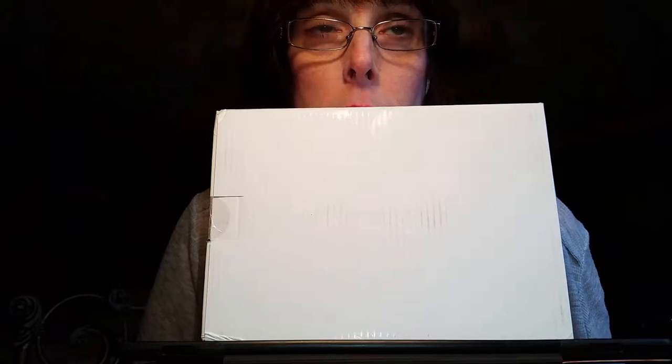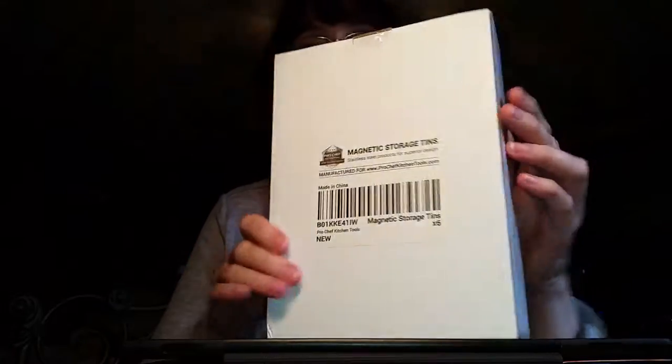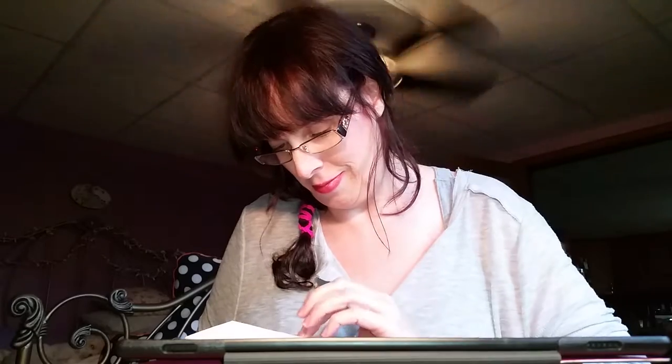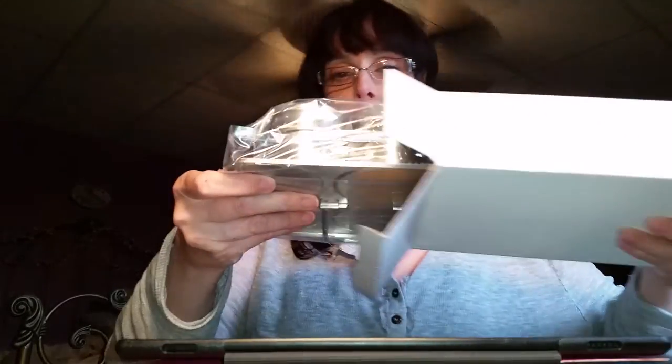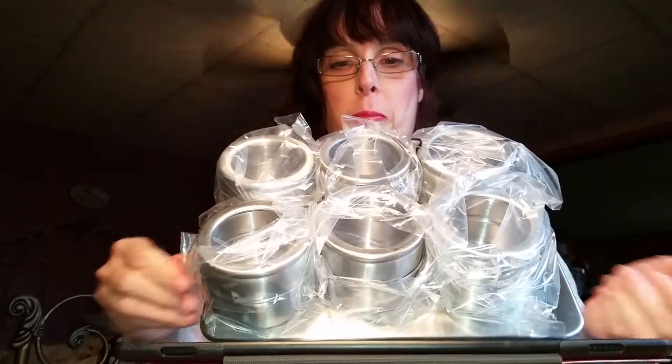So what's in the box? What do you think's in the box? I don't smell anything. Let's see — this is magnetic storage tins. Let's hope it's not childproof because I tend to have some trouble with childproof. Oh, I see. So they're magnetic.